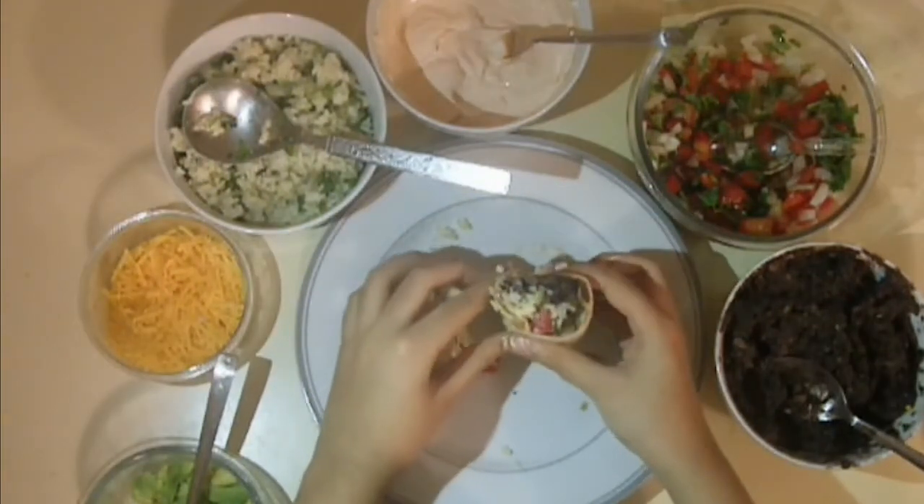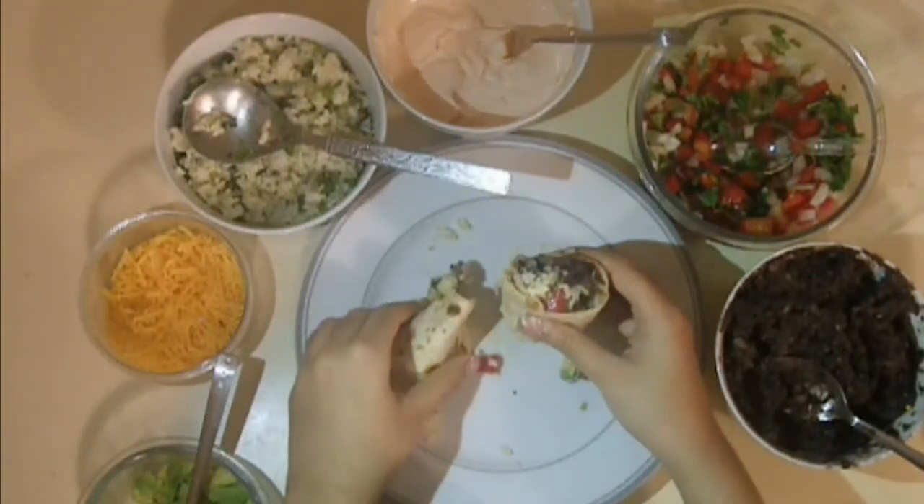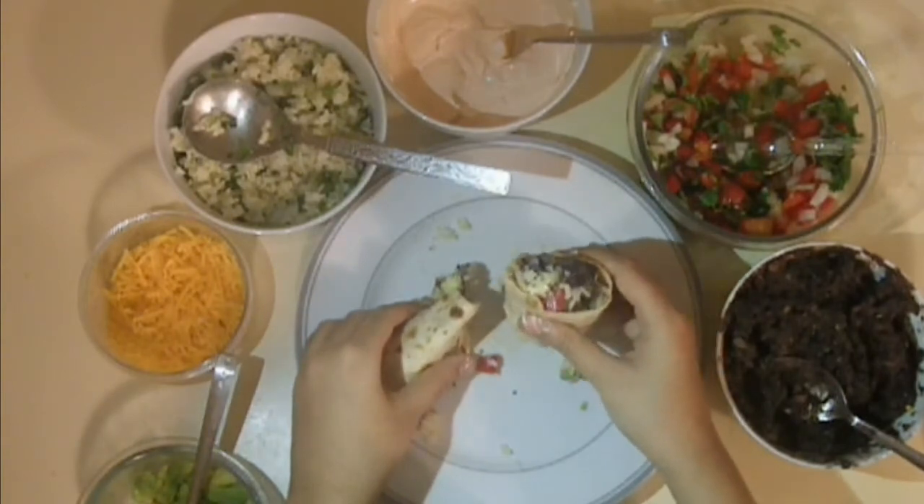This is what my burrito looks like. I really hope you guys try and enjoy this recipe. Thank you for watching. Bye!